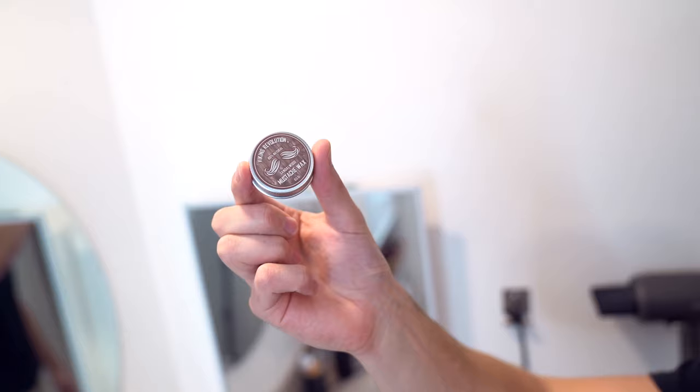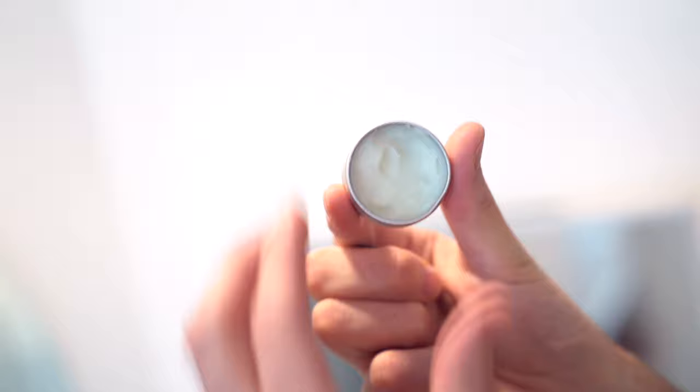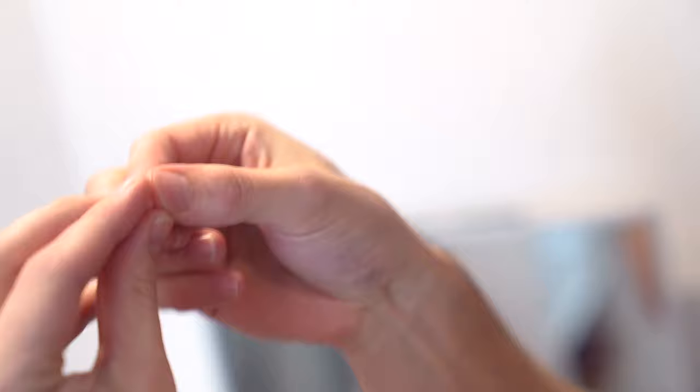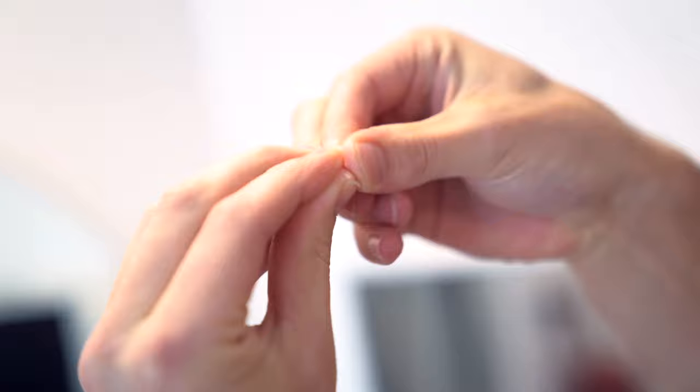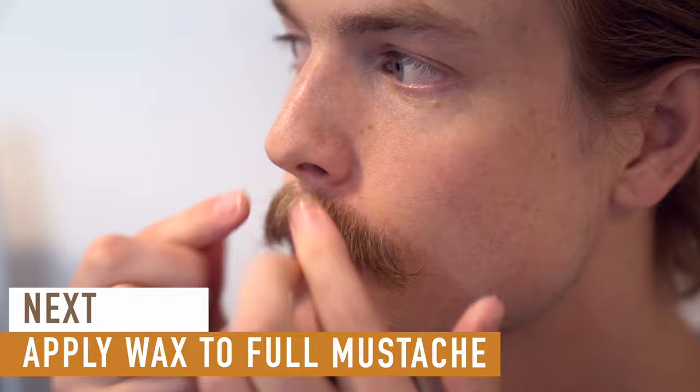Now it's time to style, so we take out our mustache wax. I'm using Viking Revolution, which I will link down below. Scoop out about a nail head size dab and then emulsify between your fingers till it's soft and malleable. Now apply it thoroughly to your mustache starting from the inside, working your way outward.